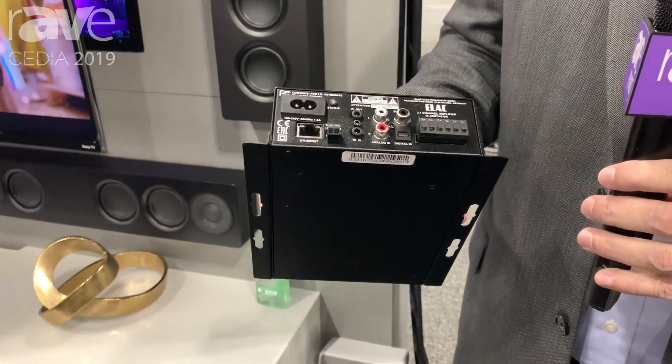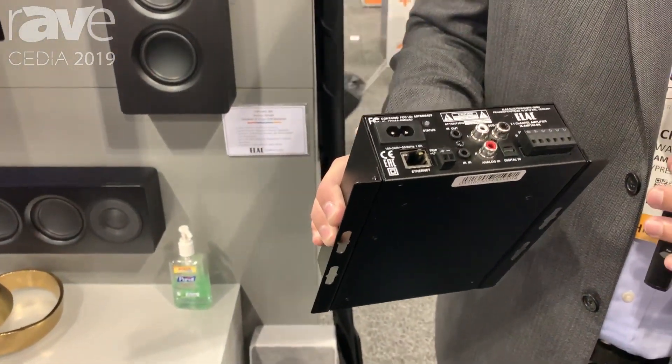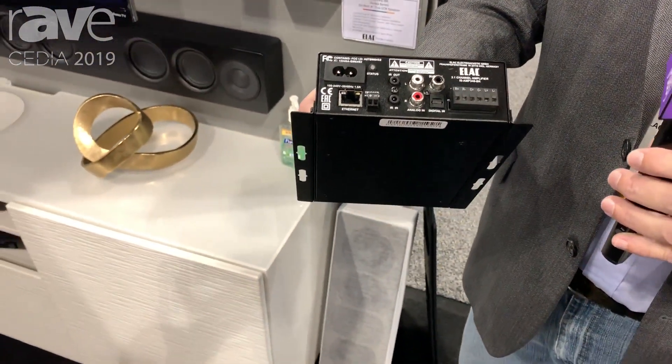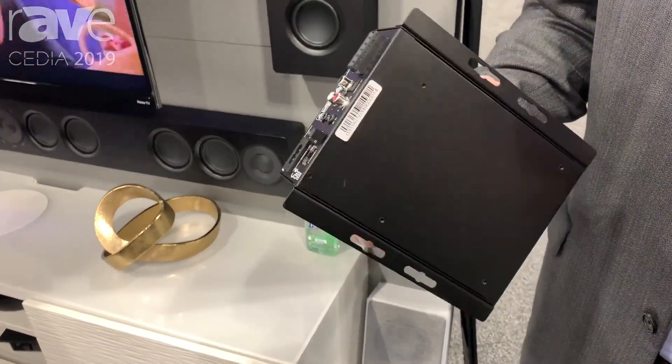This little amplifier provides three channels of amplification, true Dolby Digital decoding with a true center channel and subwoofer output, automatic room EQ, remote control learning, and it offers Ethernet control for all the popular control systems out there.